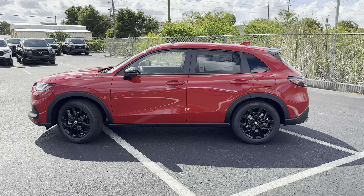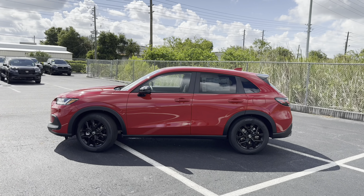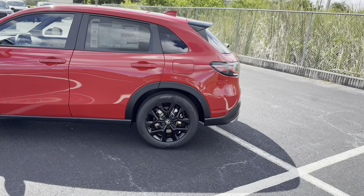Stepping back, the side profile and front-end styling of this 2025 HR-V reminds me a lot of an Audi Q5 — let me know in the comments what you think.